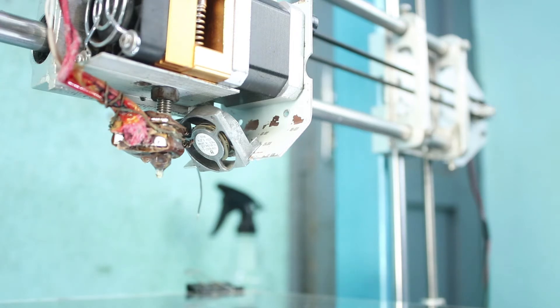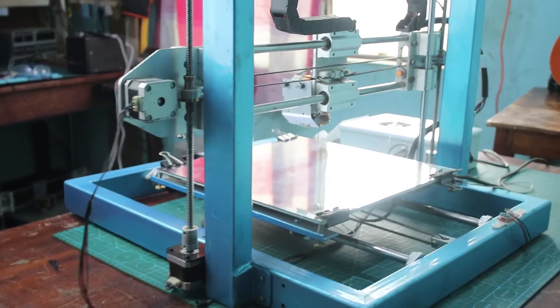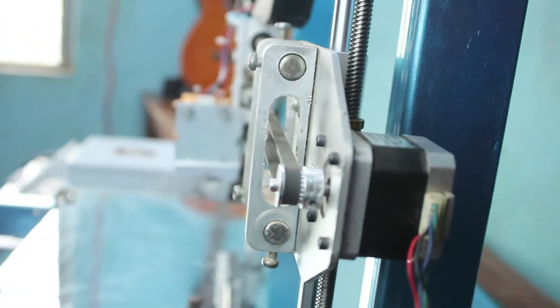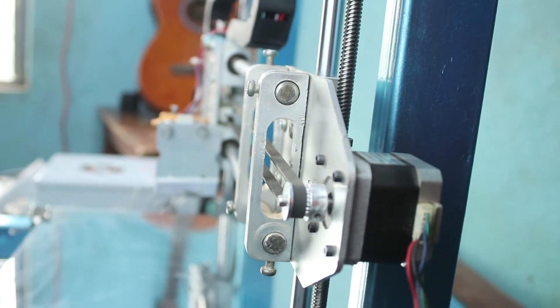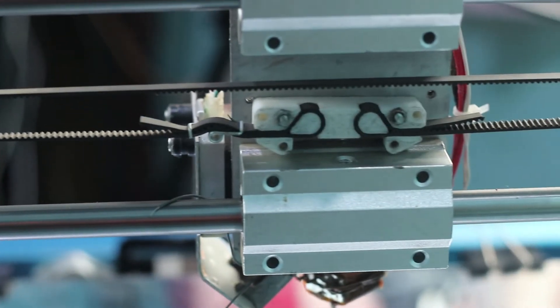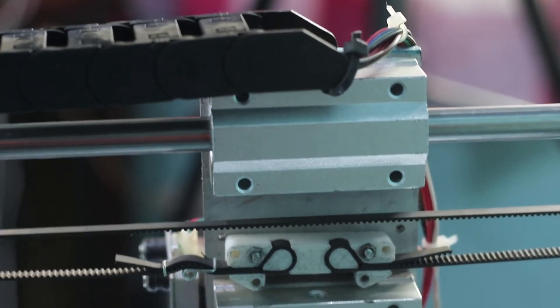I also added a cooling fan to my extruder. You'll see that my extruder cable got broken, so I had to find a way to attach it without any problems. This is my printer from the back.